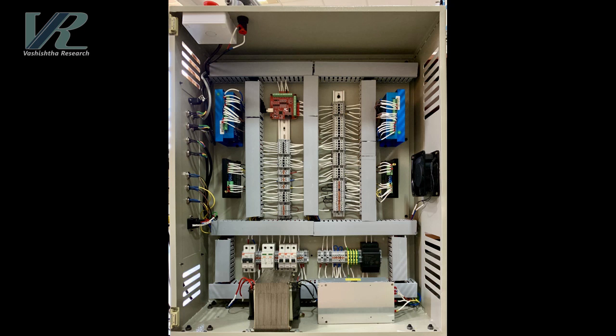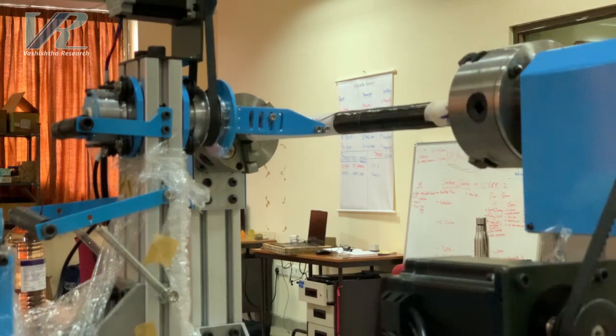The control system is responsible for converting the gcode to machine motion, resulting in the precise winding of the mandrel.